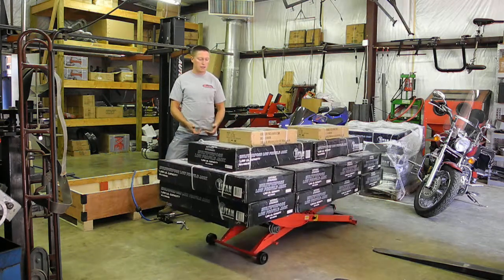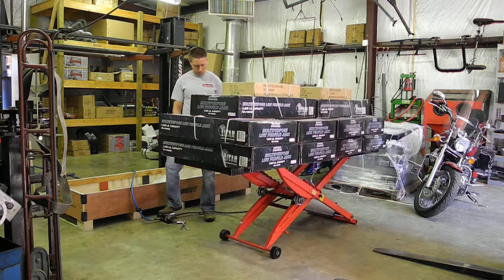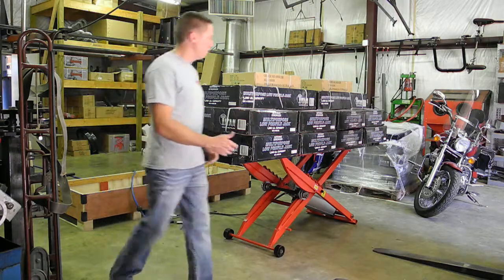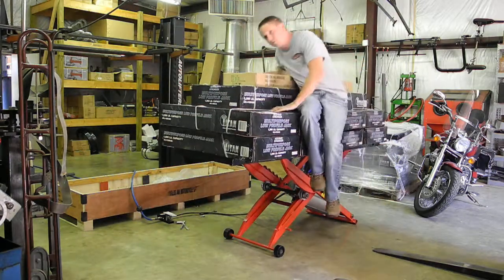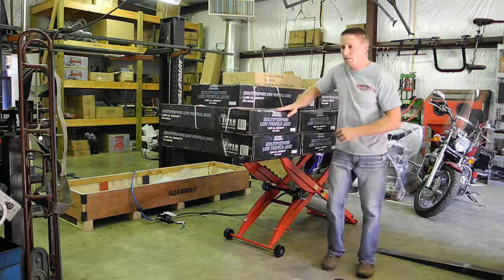I'm now going to lift it to max height and show that it's stable. Even with this lift at max capacity, I could jump up on half of it and even loaded an extra 160 pounds to the side — the lift is stable.